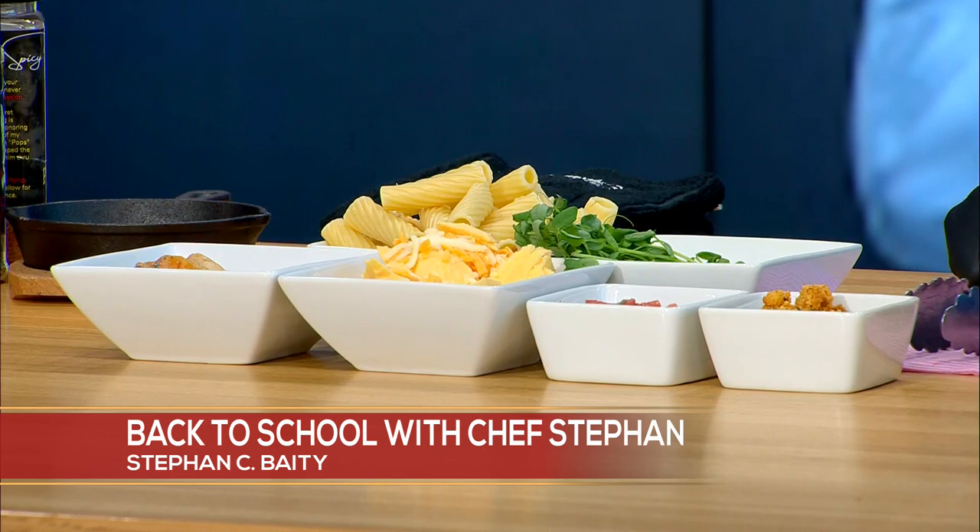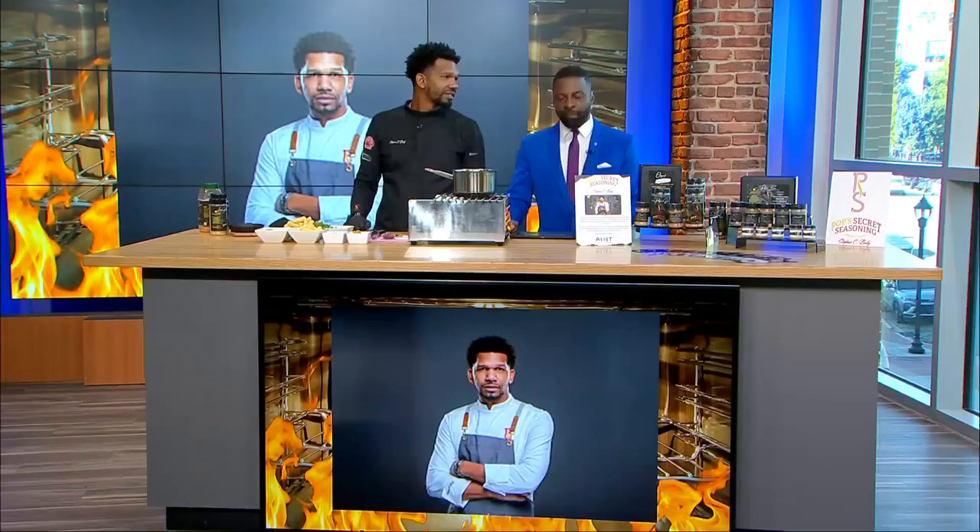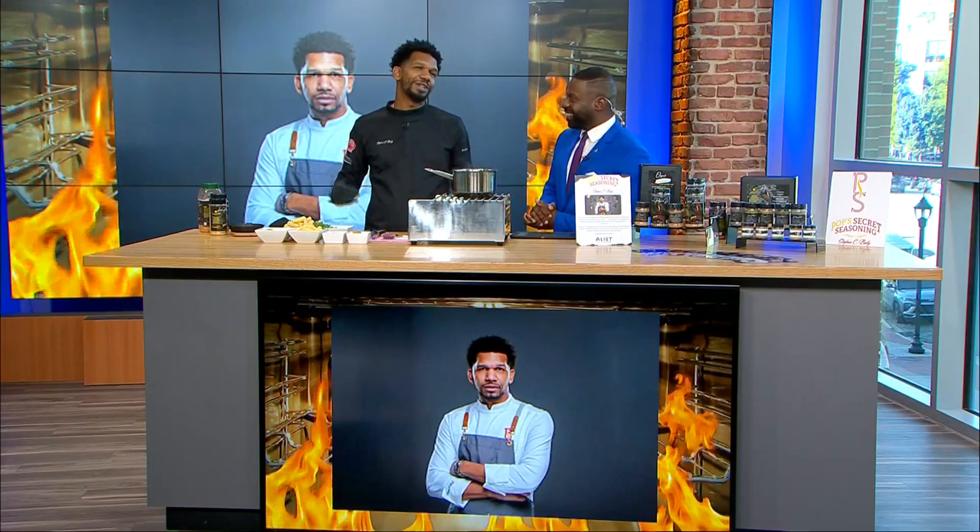He is a Food Network champion, a culinary Olympian, and a father of four, so he knows a thing or two about feeding some hungry back to schoolers. We're joined in studio by Chef Stephen C. Beatty to give us a delicious back to school recipe.